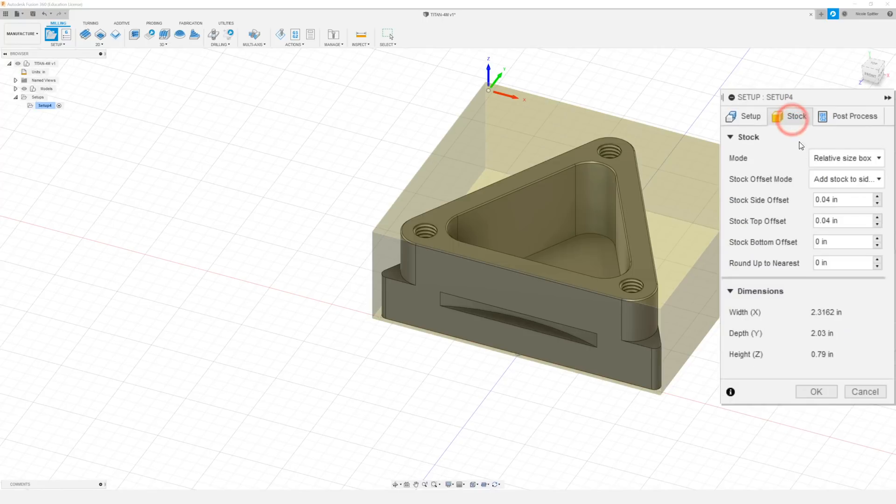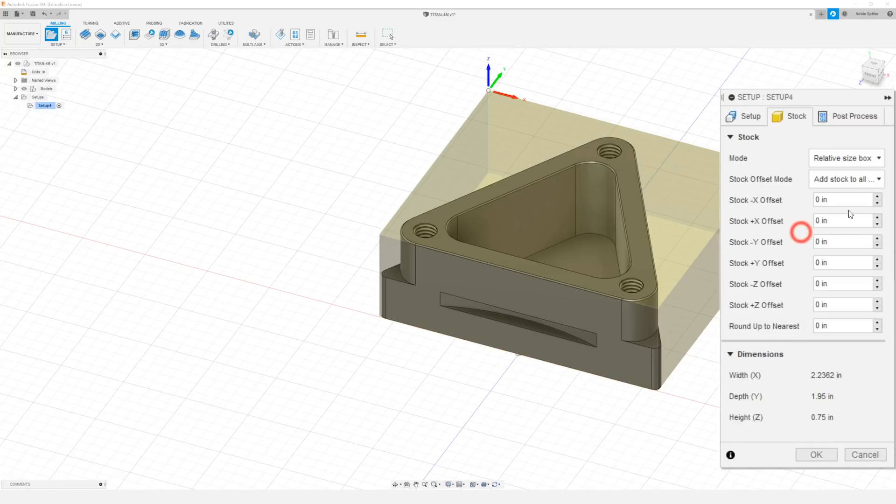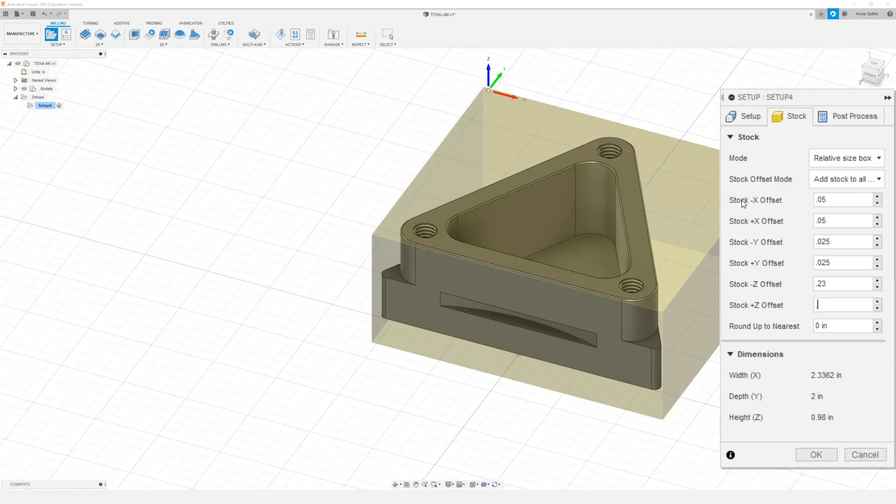Next in our stock tab we want to change our stock offset mode to add stock to all sides. I'm going to add 0.05 to X and 0.025 to Y. I'm going to do 0.23 to our negative Z offset and 0.02 to our positive Z offset. You'll just want to verify that these dimensions match your actual stock size for the part that you're going to be machining, and then click OK.